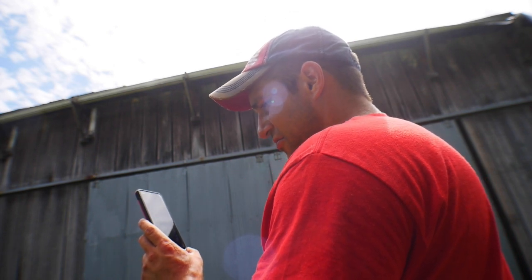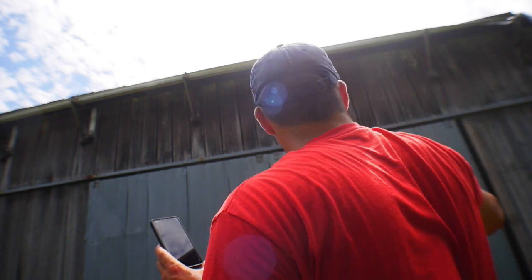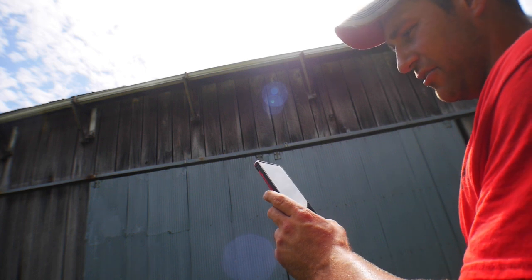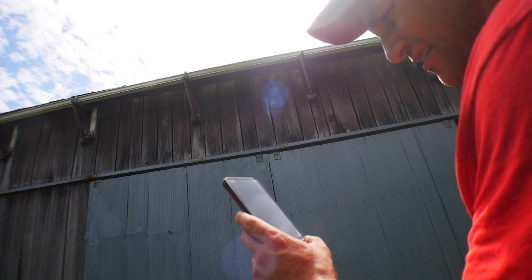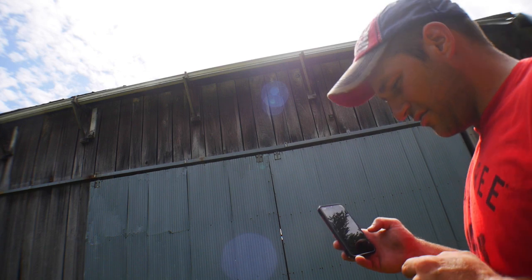Kelsey confirms it's detecting sensor two from the barn. I let her know you can turn the volume down on the side of the hub as well. We confirm that sensor is working and I head over to test the other one.